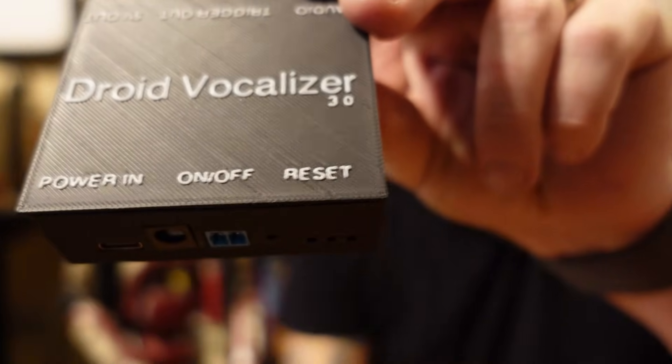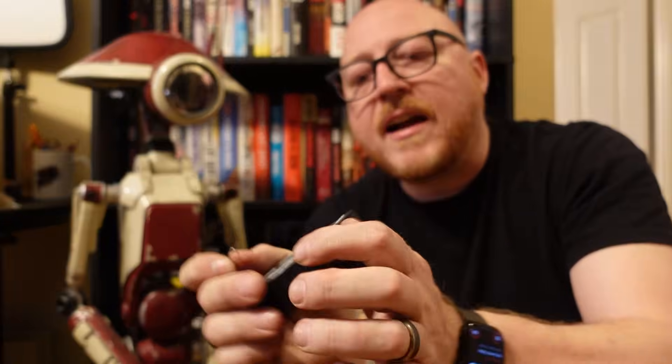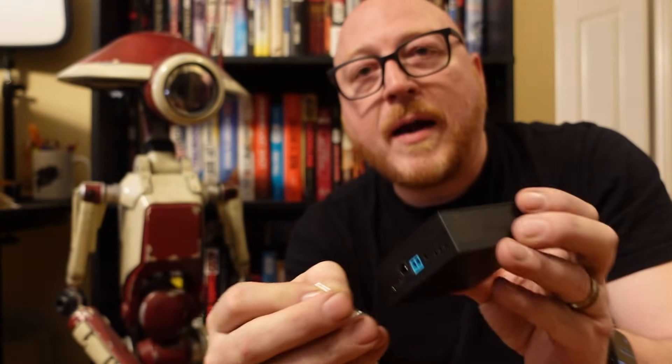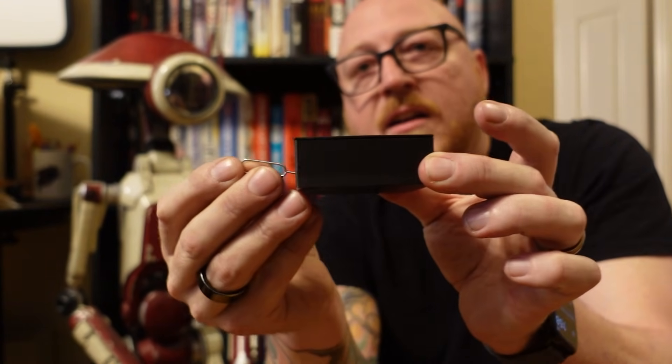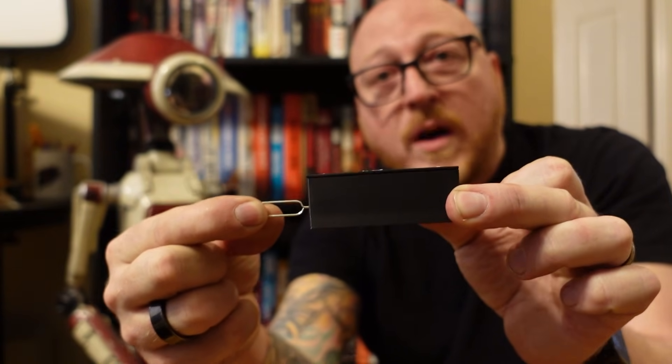Let's say there's a scenario where you want to use the same vocalizer but put it in a different droid — and you don't want it to be called Roger. It's really easy to do. There's a reset button, and we provide a small tool to press it. When you're powered up, simply push it in and hold it down for a few seconds, and your vocalizer will reset all its Wi-Fi settings.